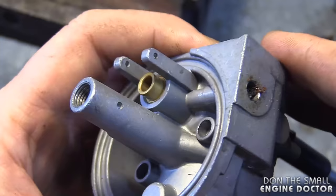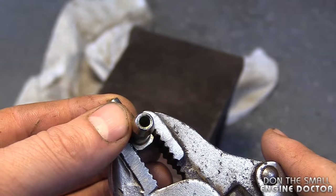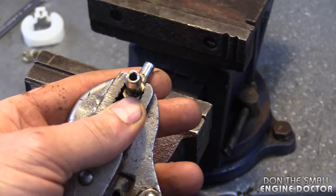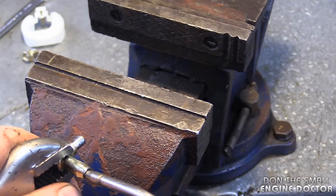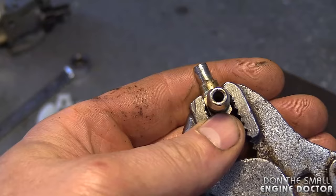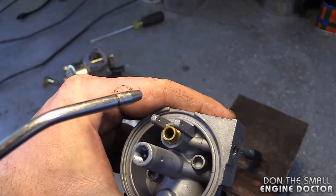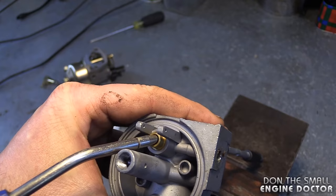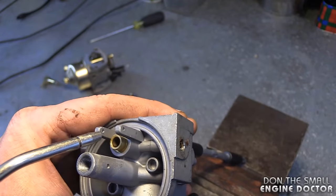Don't go too hard with the air pressure because you could actually blow the little screen out of the carburetor. Since the connector is full of dirt as well, I'll be blowing air in through it too. Make sure you have safety glasses. Grab your blow gun and just blow in any direction — from here to there or here to there. Don't put the blow tip too tight in the hole; you don't want all the pressure going straight in. You can also turn down the dial on your air compressor pressure.